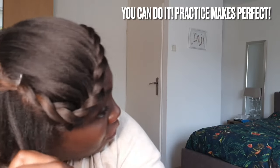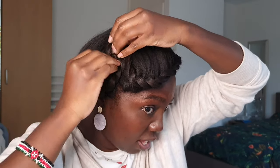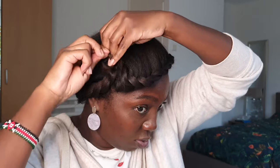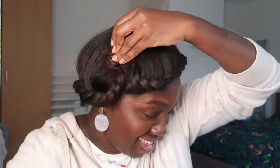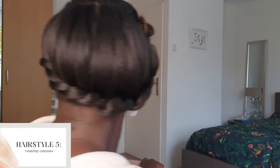Practice makes perfect. Do a loose twist — don't do a tight twist. You can come and get the other one and just create a little connection there. And you just do your hair and it's looking cute, like you took a lot of time. You look professional.